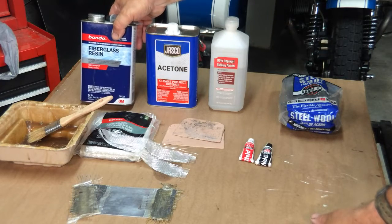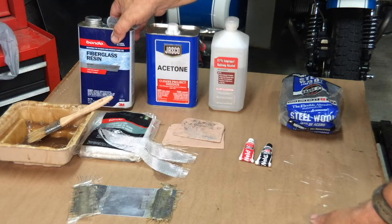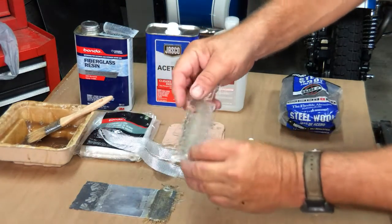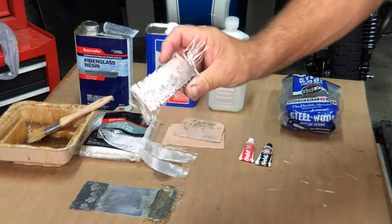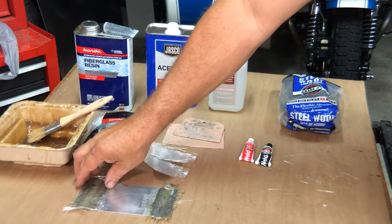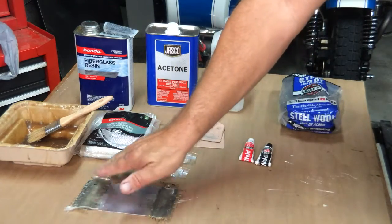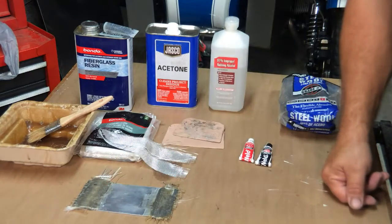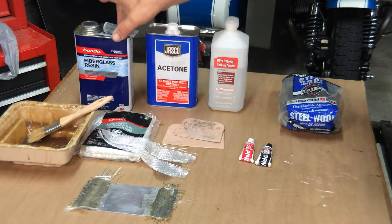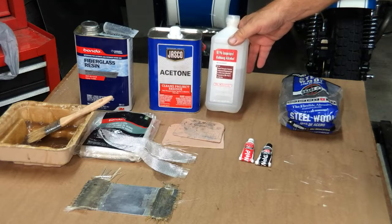Then polyester fiberglass resin with the hardener. There are two types: type one and type two. Type two polyester resin, when it hardens, leaves a sort of waxy, glazed finish. That finish means that if you want to put other layers of fiberglass on top, first you've got to sand that glaze off to give you a surface to bond the next layer of fiberglass. So this is the type two resin — the wax resin — acetone, and 91% isopropyl alcohol for cleaning.